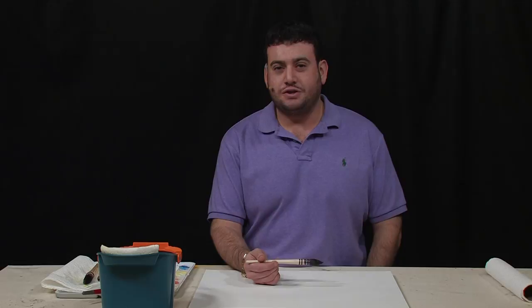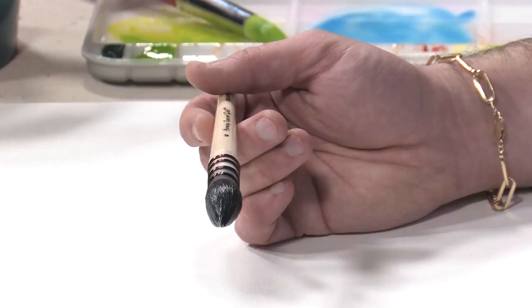Hello there. Today we're going to be doing a little product demonstration on the Harmony Squirrel Quill Brushes. This is a natural hair brush — as the name suggests, a squirrel hair brush. I just want to show you some of the features and benefits of using such hair.